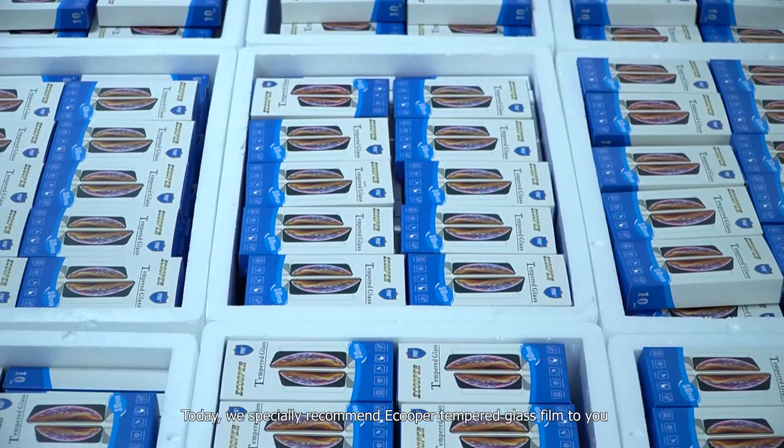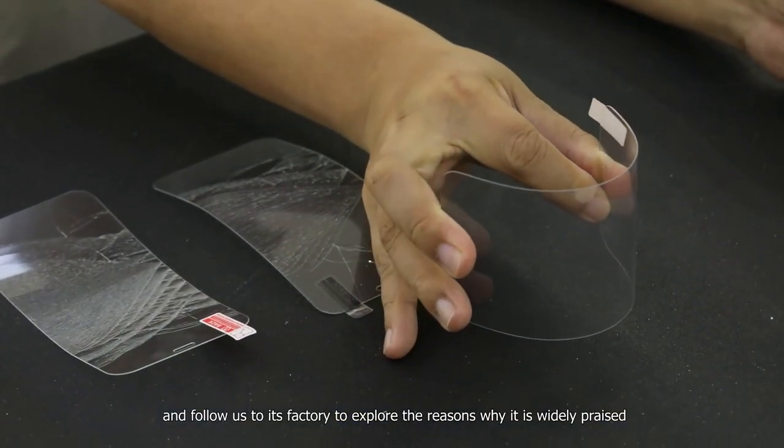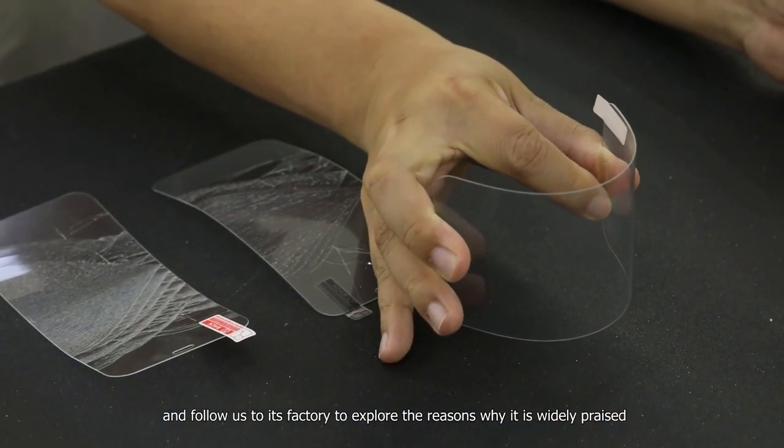Today, we specially recommend Ecupa tempered glass film to you, and follow us to its factory to explore the reasons why it is widely praised.